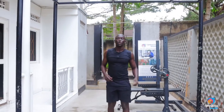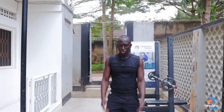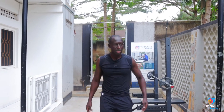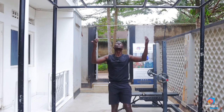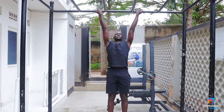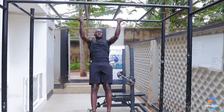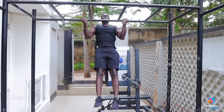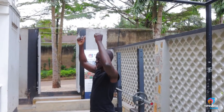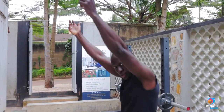Once you can perform 10-15 repetitions of that, you want to now do the real shoulder-width chin-ups, which means you get onto that higher bar and rep them out. Bottom position, feet together, chest out. At the bottom, make sure you keep some tension in the back — don't drop all the way at the bottom.